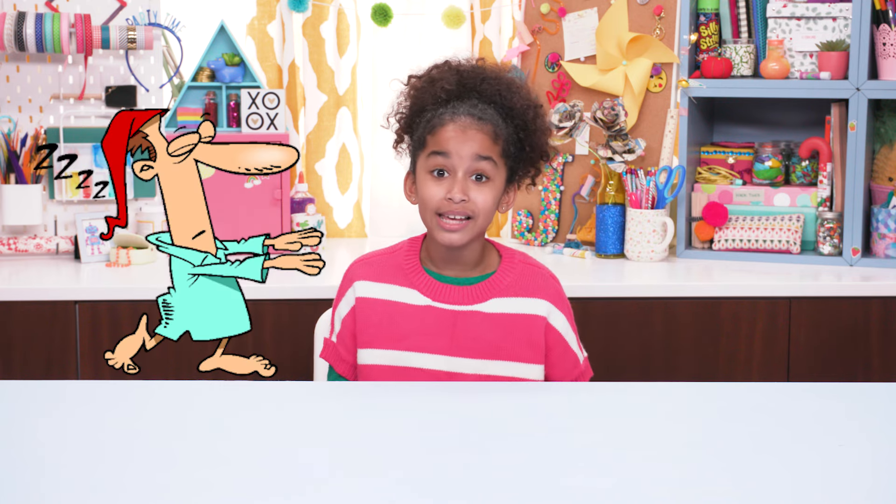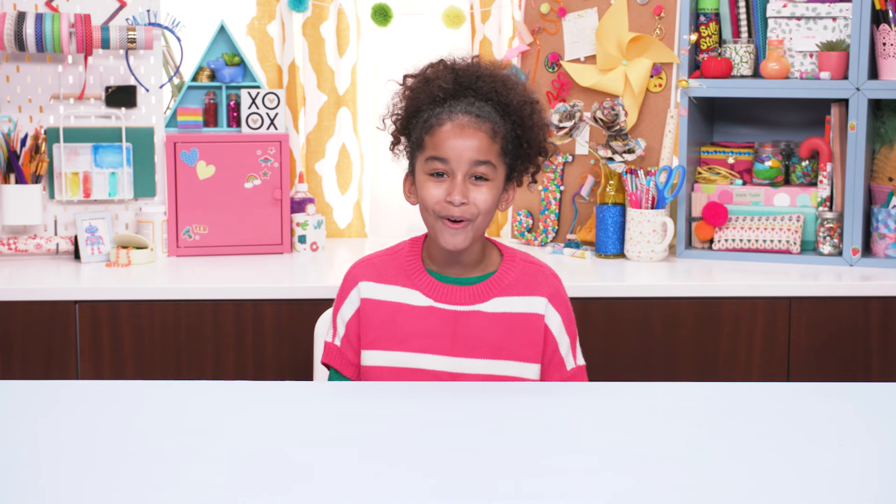April Fool's might be my favorite day of the year. And here's my advice: cram all your pranks into breakfast before your victim even remembers it's April Fool's. A prank-filled morning without a warning.